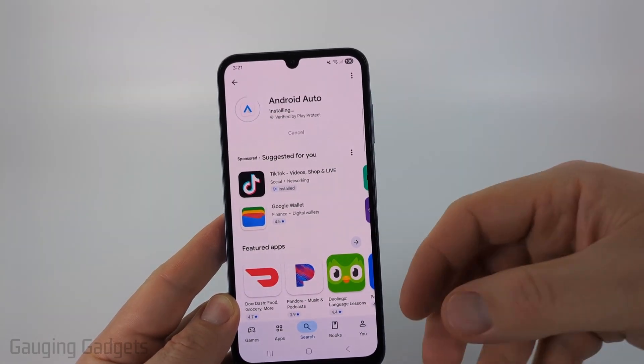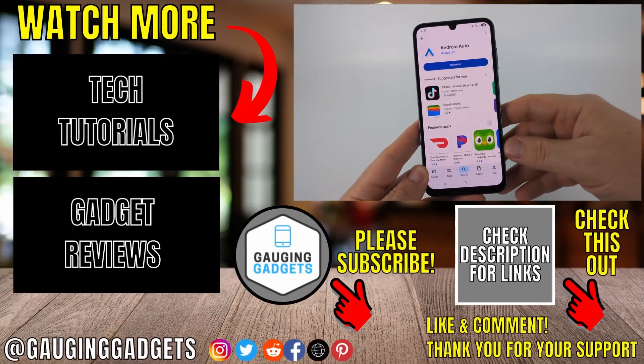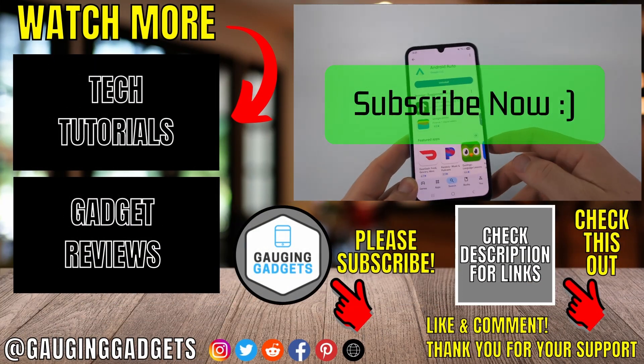If you're still having issues, go ahead and reboot your phone one more time and that should fix the issue. Hopefully now you've fixed Android Auto not connecting or not working. If this video helped you, give it a thumbs up and please consider subscribing to my channel.